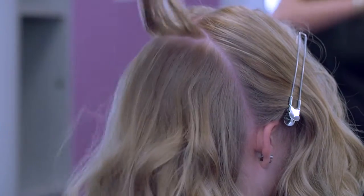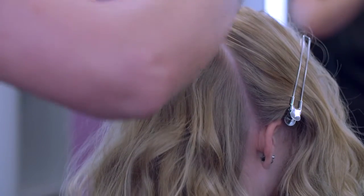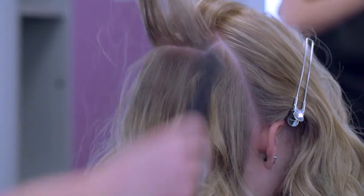Starting from the crown, back comb the hair to add volume and provide a base to clip in the hair piece. Take into account the natural fall of your client's hair and any growth patterns. Remember to work with them, not against them.